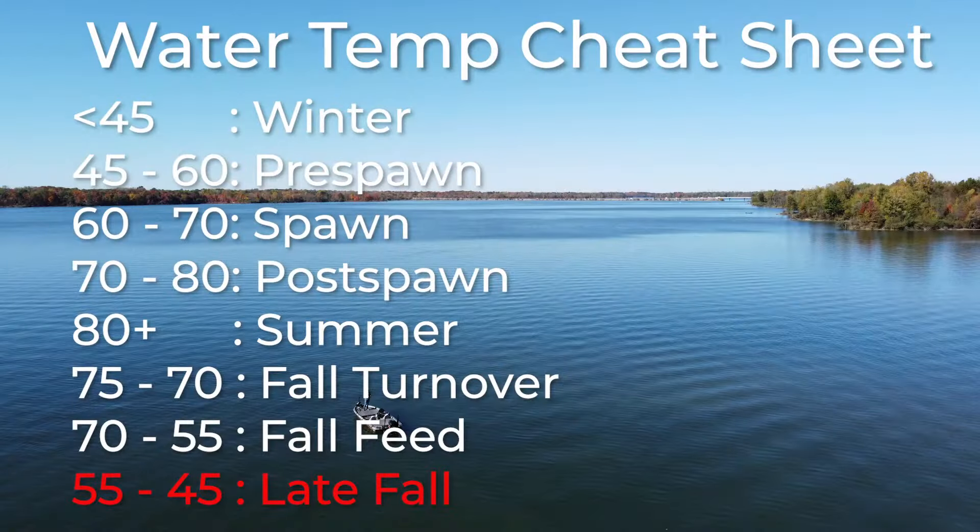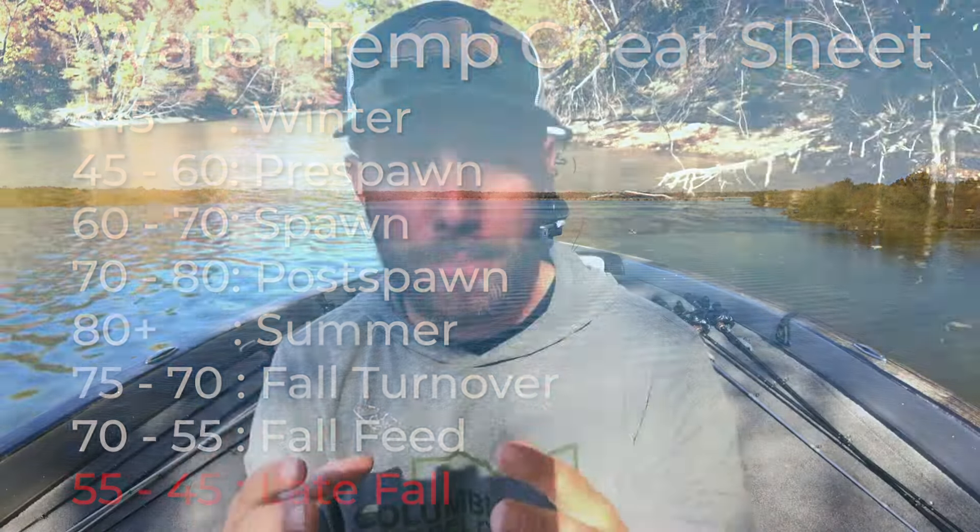As the water temperature starts to dip below about 55 degrees, somewhere between 55 and 45, this is your late fall, early winter timeframe. This is where you're going to start to see more bass relating to deeper creek channel banks and the main river channel, and you're going to be able to catch fish on slower-moving baits. I think it's a great time of year to catch big fish.